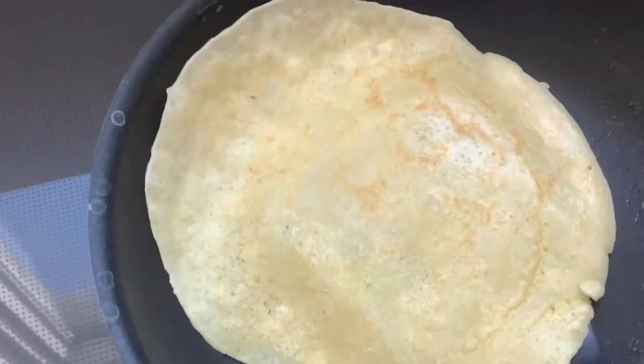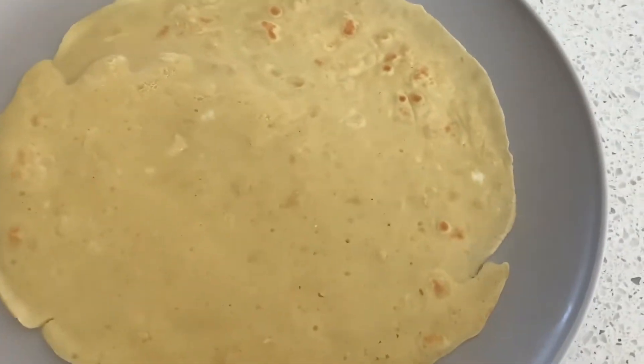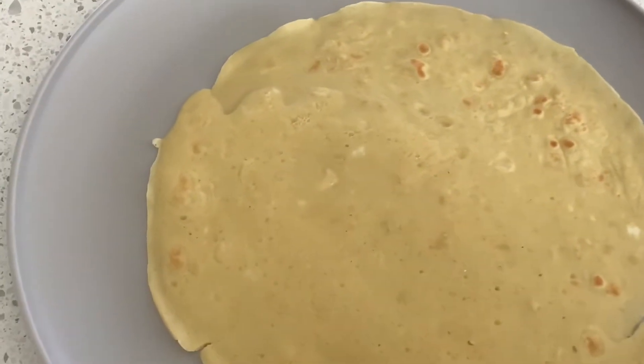Now we're going to wait until the top gets dry and then we're going to flip it. Now that it's starting to get dry on the top, we're going to flip it. Your crepe should look something like this. Now that we finished our crepe, it should look like this.